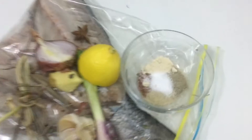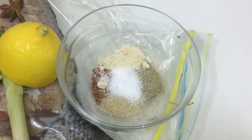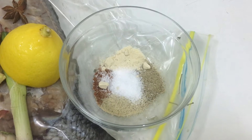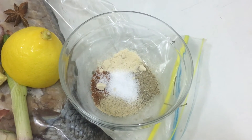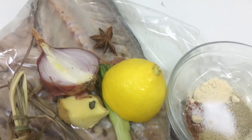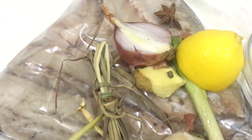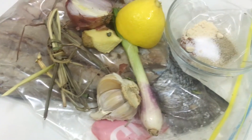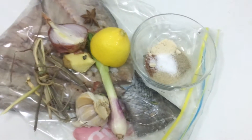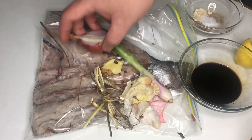Then prepare our marinade: one teaspoon of salt, a teaspoon of black pepper, a teaspoon of paprika, a teaspoon of garlic powder, and a teaspoon of white pepper powder. Half lemon, half onion, one thumb-sized ginger, one piece of star anise, some spring onions, and some lemongrass.